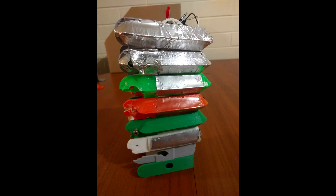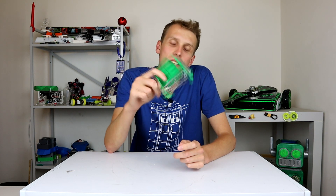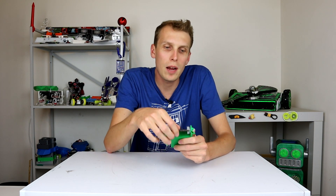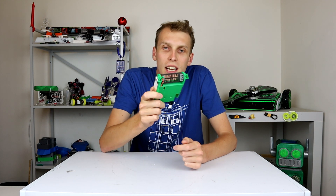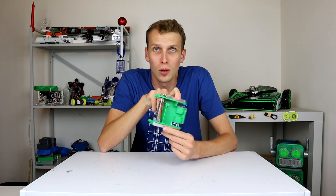Hello everybody, I am Ben from Team Panic and I've been reading your comments. You guys seem to want me to revive an old robot of mine. That's right, it's Don't Need Rhodes. This is my 150 gram drum spinning robot and it's been almost two years since the last time I built and fought a version of this robot.